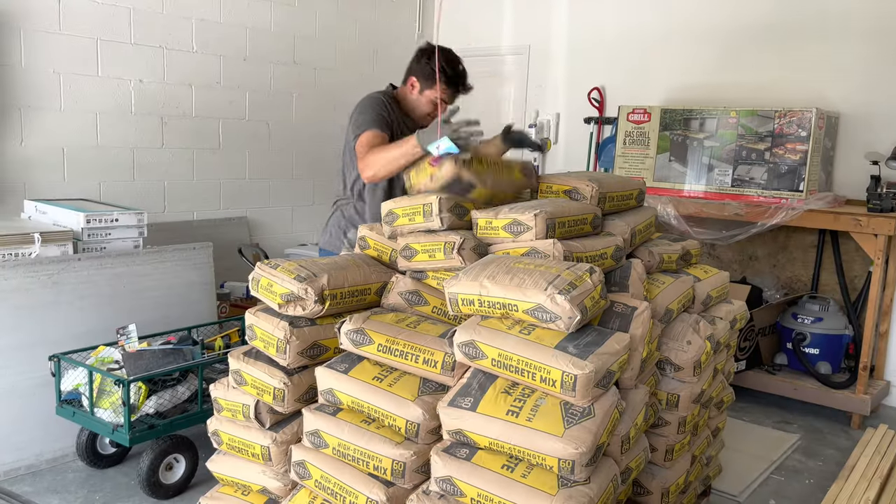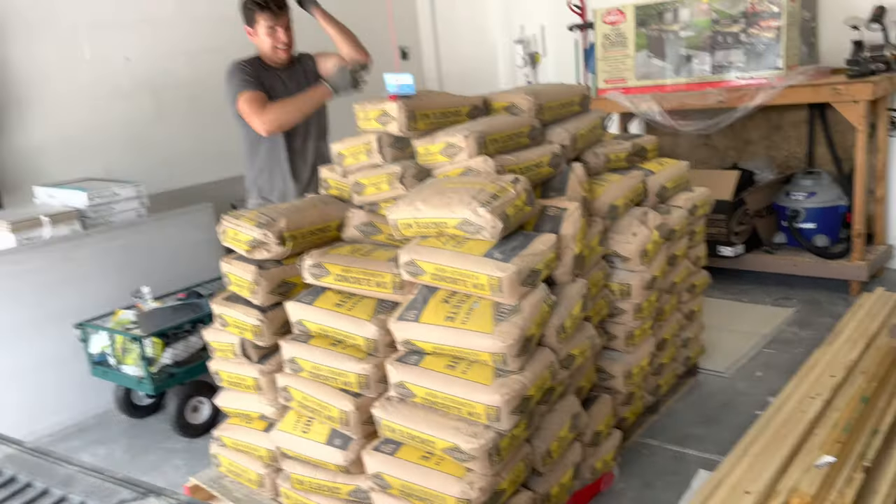That's it for this week — we're Handy Creators. Good night! And guess what we're doing next? We are carrying 150 bags of concrete. Lesson learned: check your info.